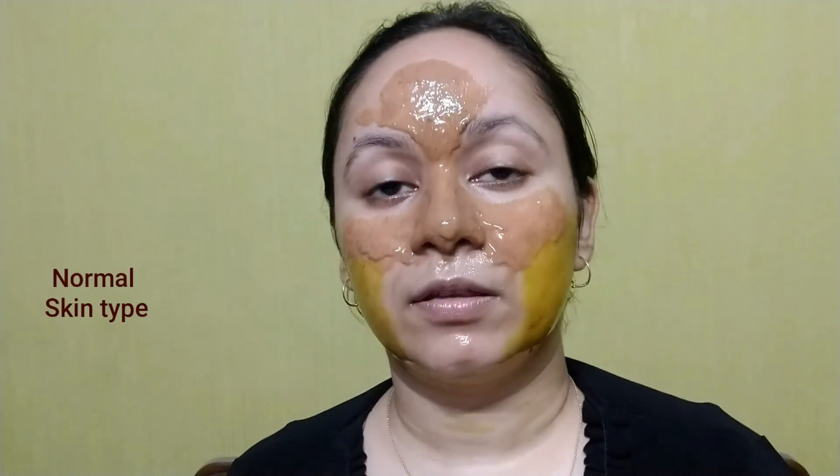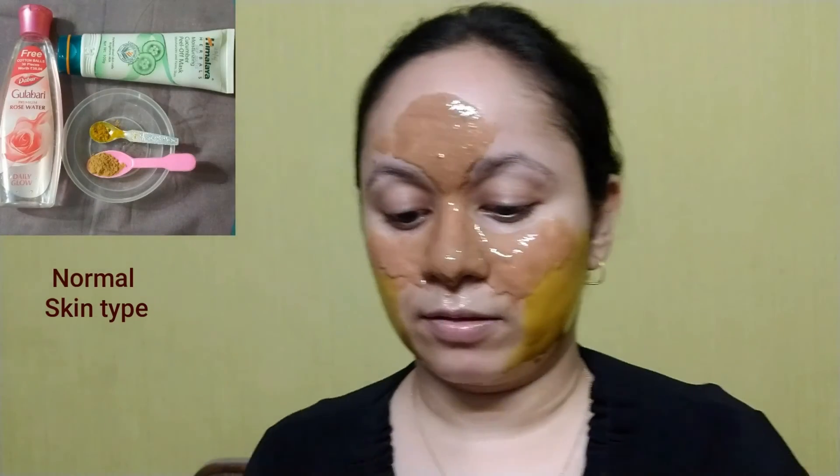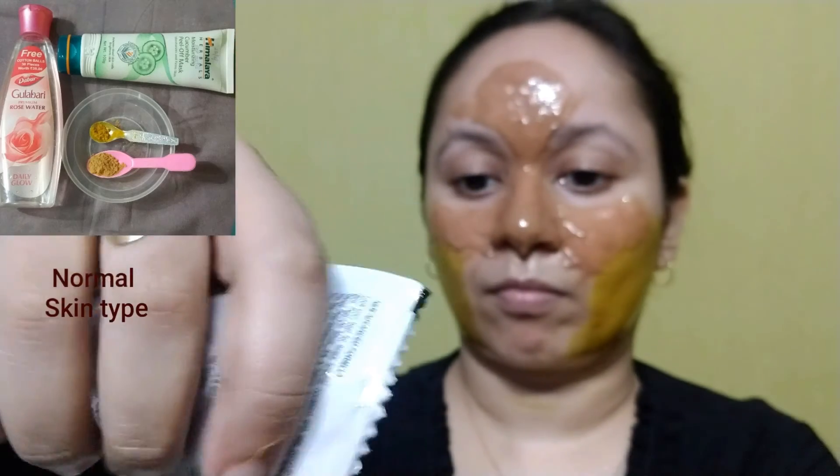For normal skin I took Ever Youth — Himalaya works too — and added sandalwood powder, wild turmeric, and rose water, mixed it well, and applied it.